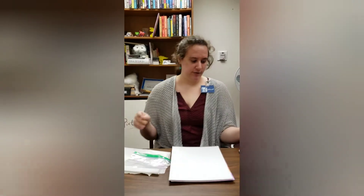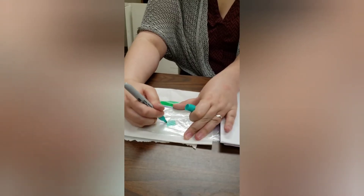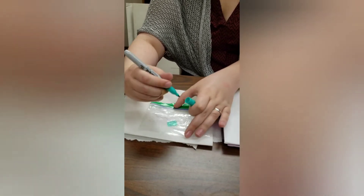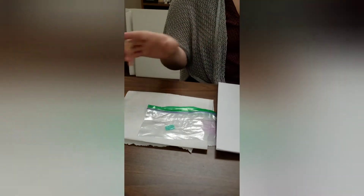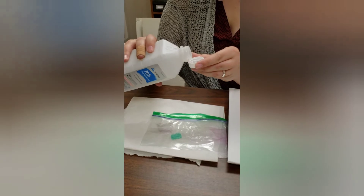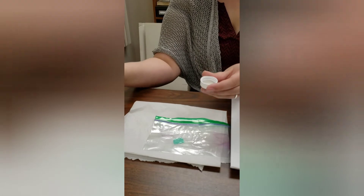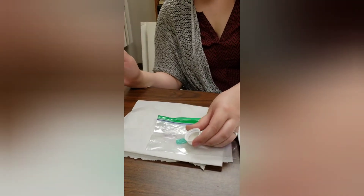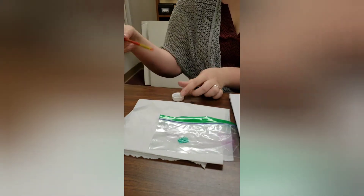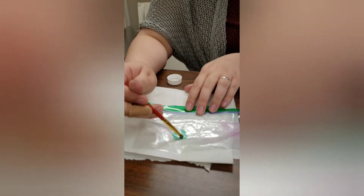What you're going to do is take one of your Sharpie colors and color it on the plastic bag. You're going to have multiple layers so you have more ink color on there. Then get just a little bit of your alcohol — this is going to work a little bit better if you have a droplet, but we're just going to use the cap. Pour some alcohol on here and kind of mix it up so you get a watercolor effect.